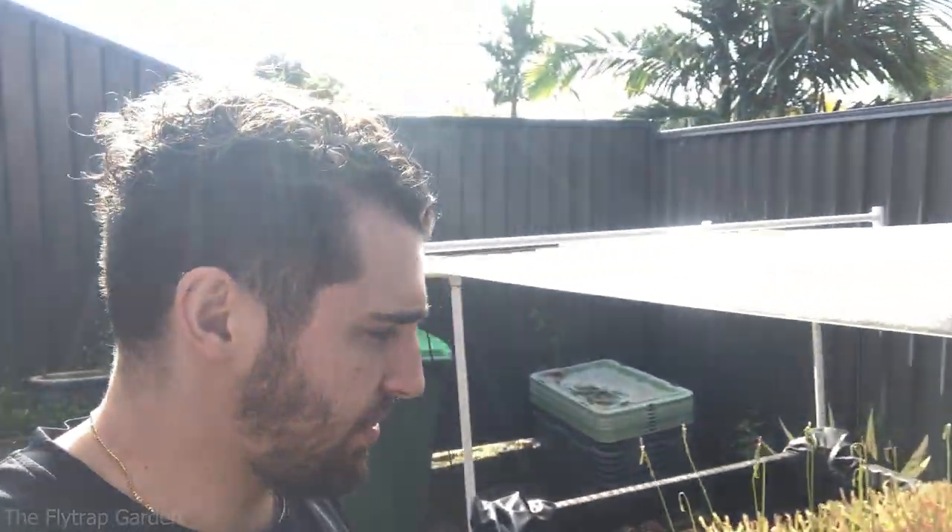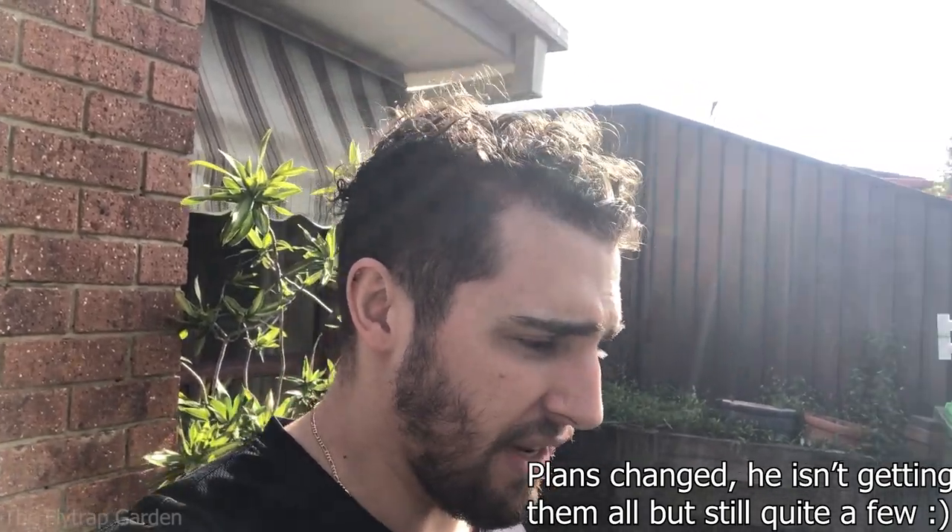Hey guys, welcome back to the channel. We're here at Penny's house just doing a very simple video today. We just want to check up on all the plants, do a quick update on Penny's bug garden too. Karen's also here and we're just sorting through the plants, checking all the different sundews that we have because our subscriber Hef - as you guys know him, I've mentioned him basically every week now - he wants to buy all of the sundews. So I'm going through all the sundews I have available for sale, picking out all the ones that are happy and healthy for him and making sure they are good enough in my opinion to sell off to someone.